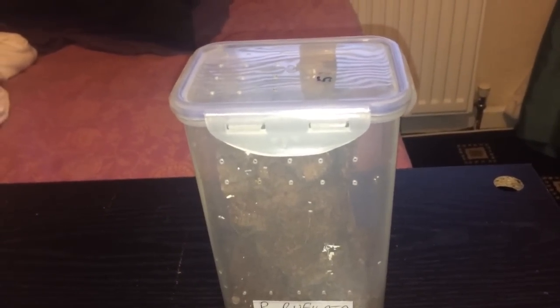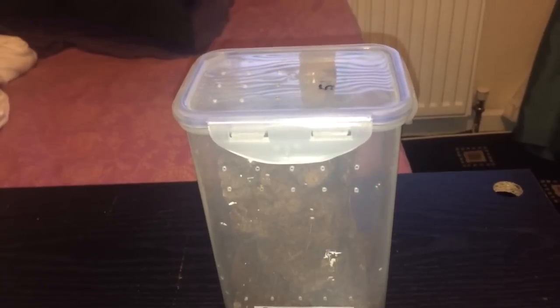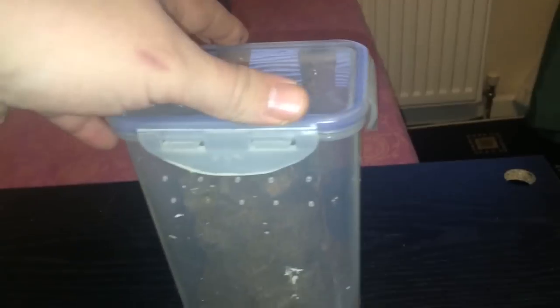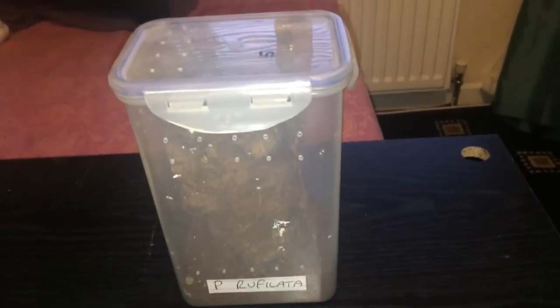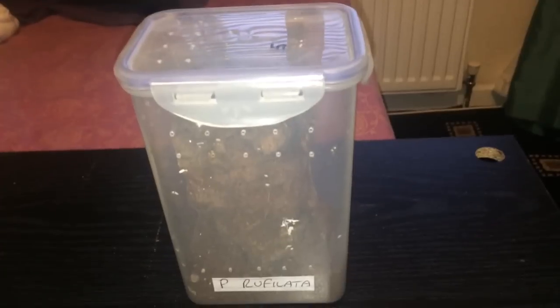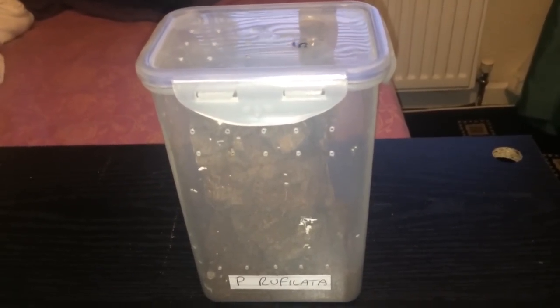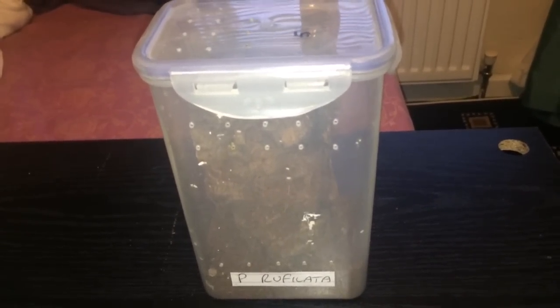Poecilotheria are an arboreal species that live in trees — that's why you can see the cork bark on its side. This particular specimen is around about 2 inches and unsexed. I'm not too sure if it's male or female just yet. I've tried to sex it by molt, but the molt is always completely trashed, so I can't sex it just yet.